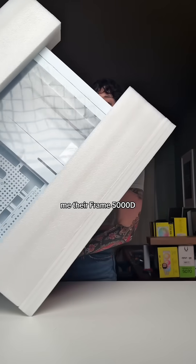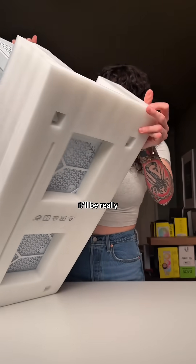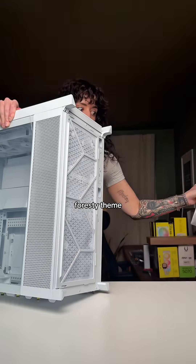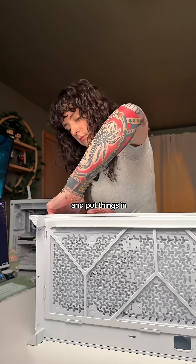Corsair sent me their Frame 5000D a while back, so that's the case we're using for this build. It's huge — a gigantic case — but I think it'll be really great for the mossy, foresty theme I've got going on because it gives me lots of room to play, decorate, and put things in.